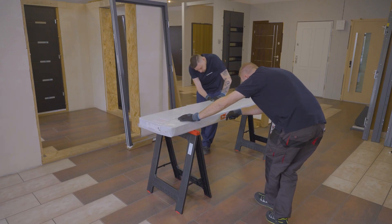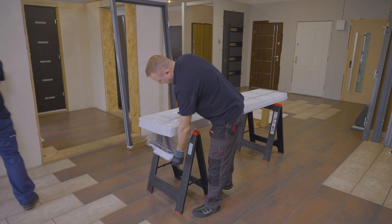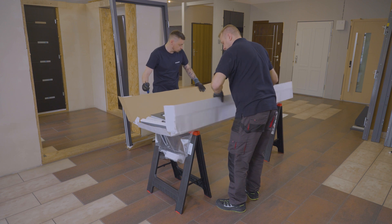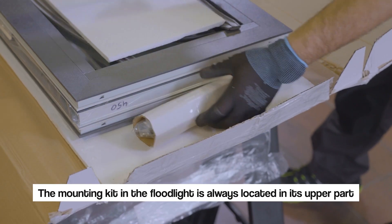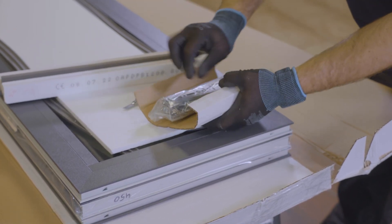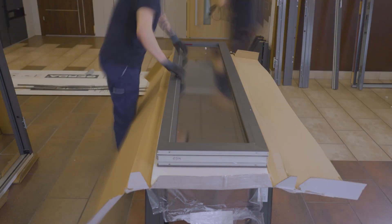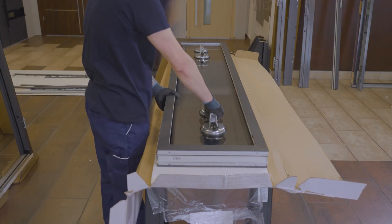Open gently so as not to damage the glazing package. The mounting kit in the floodlight is always located in its upper part. Remove the glazing beads and safely remove the glazing package.